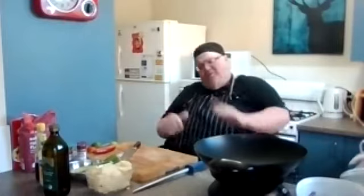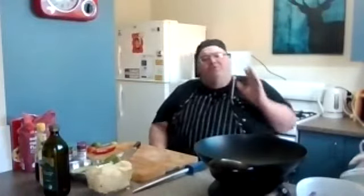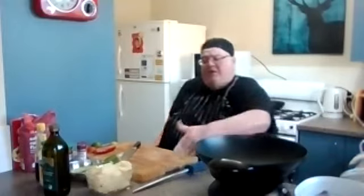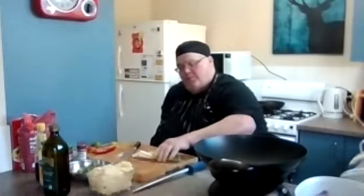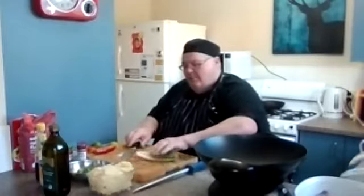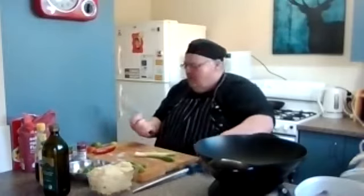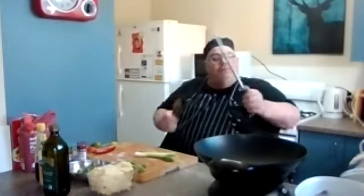Mise en place, as I always say. So let's get our prep done first, because once we come to do this dish, you'll see it's over and done in five to ten minutes. The fish we'll leave to last — that can just sit there. The mashed potato is already mashed from last night, so I don't have to worry about that. So I'm going to take my spring onions and chop them finely.